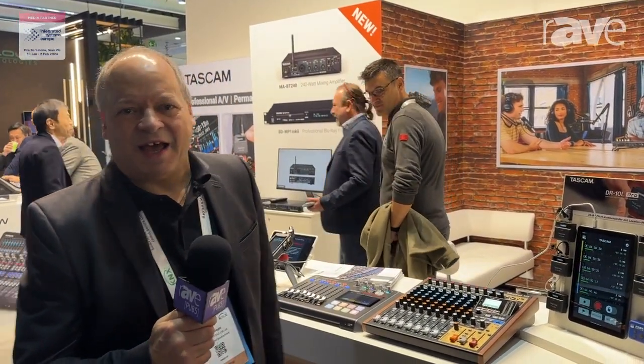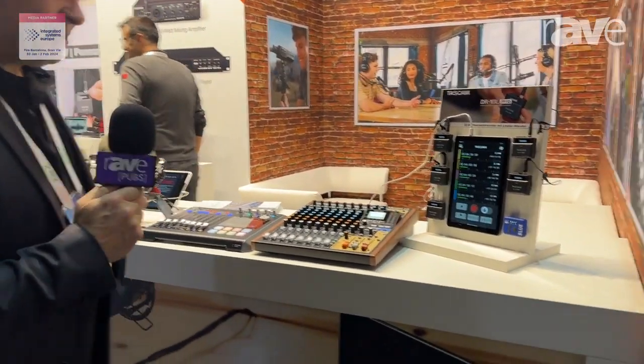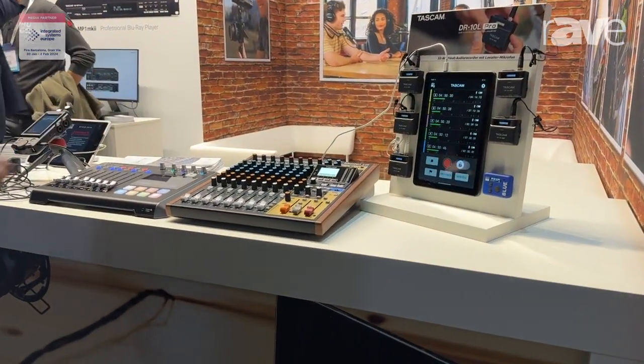Hello there, I'm Chris Wright. I'm with TASCAM and we're here at ISE 2024. I'd like to show you what we have on show here.